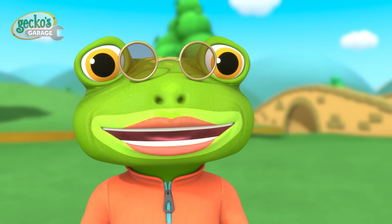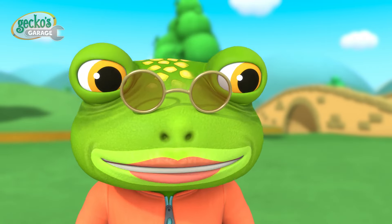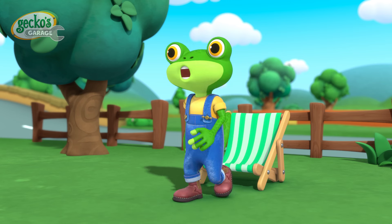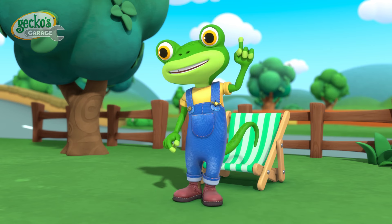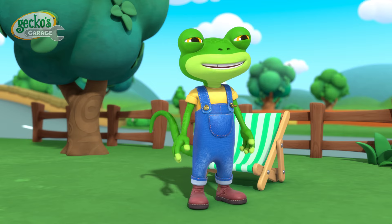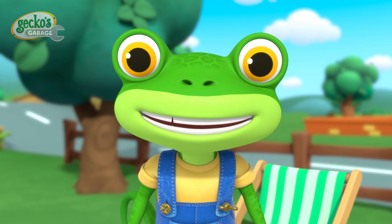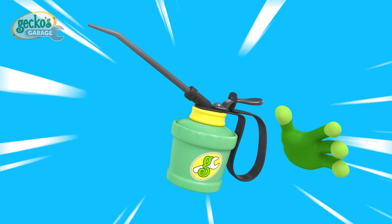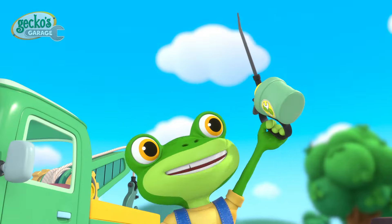Oh dear, we've turned into a gaggle of giddy gigglers. Oh Geki, could you help us get back on track please? Of course, Grandma. Those squeaky creaky joints just need a quick fix to move smoothly and quietly. The tool I need is an oil can! Gecko's garage, time to fix!